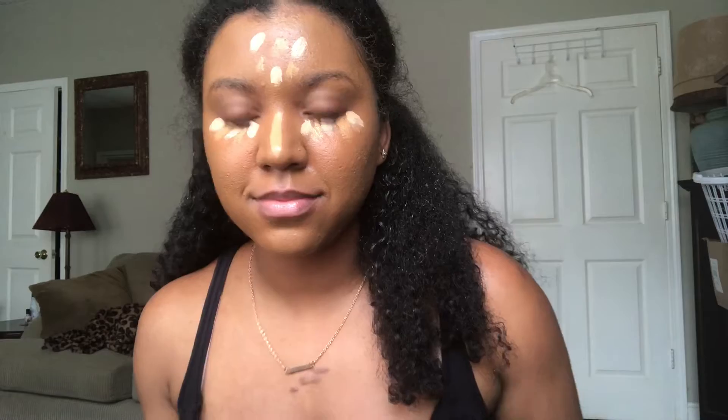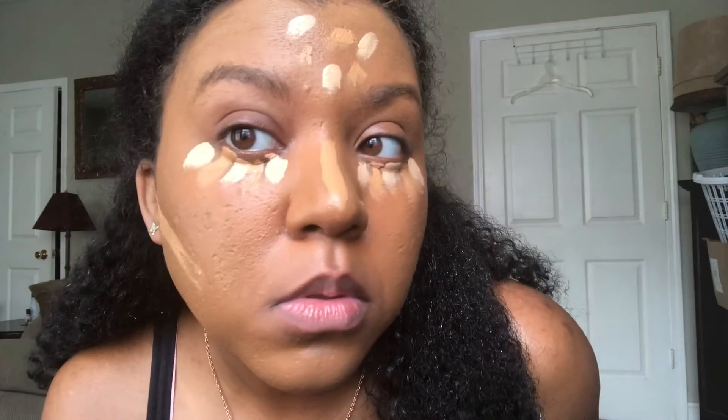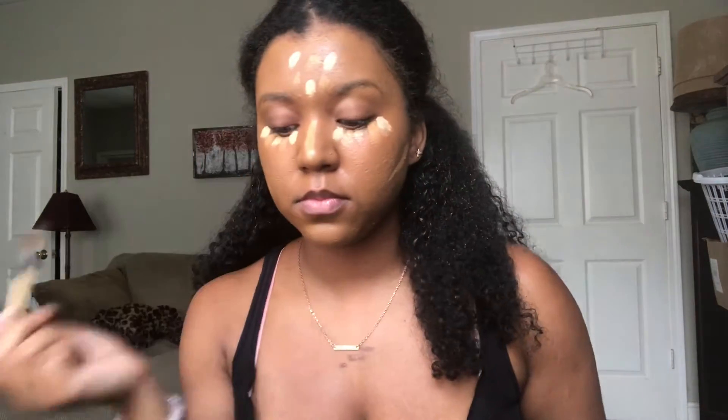I'm going in for the highlight on my face — forehead and nose — and just blending this in. I'm also going in under my cheekbone to give more of a chiseled, slim look to the face. That's the contour situation I've got going on.